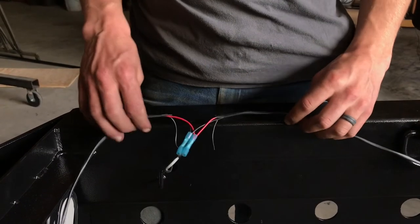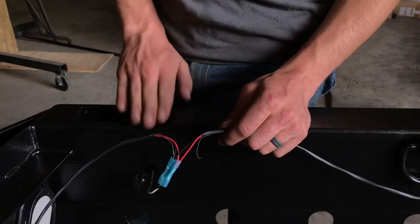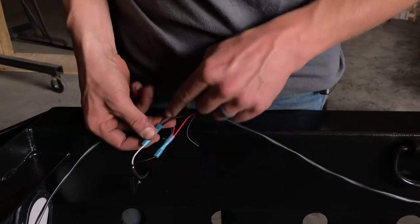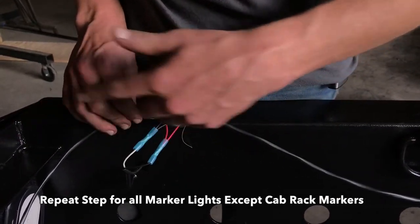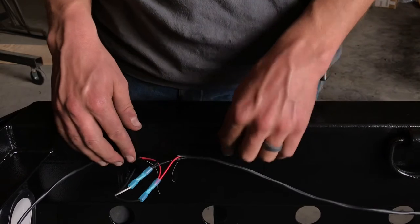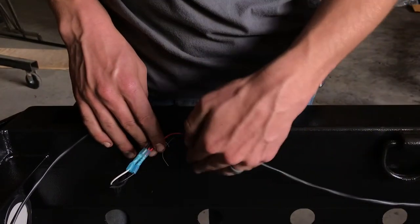To wire in the side markers, start at the back driver's side corner. The marker light pops in on the outside of the tube with wiring running inside. Cut the two-conductor wire and hook the black wires of the two-conductor wire to the white wire of the marker, and the red wires of the two-conductor wire to the black wire of the marker. Do this for all side markers on both sides of the bed. Start at the back and move forward, since you'll have extra slack in the two-conductor wire up front if you need it.